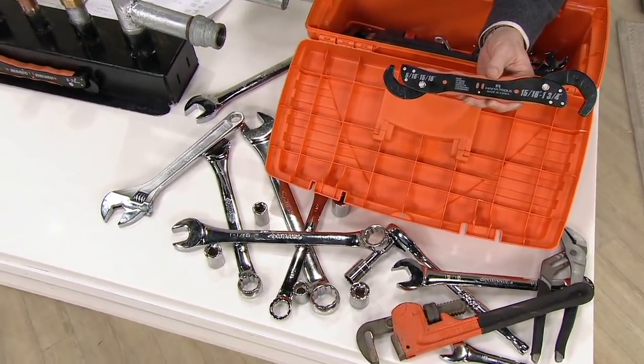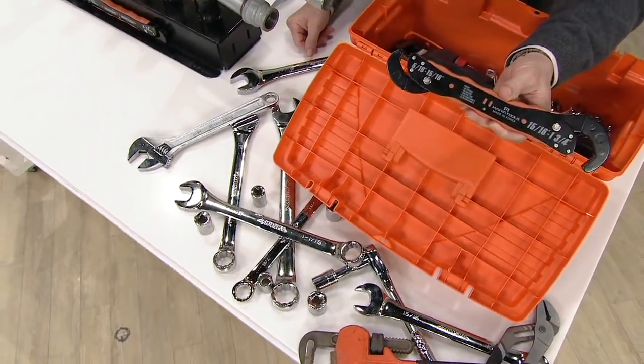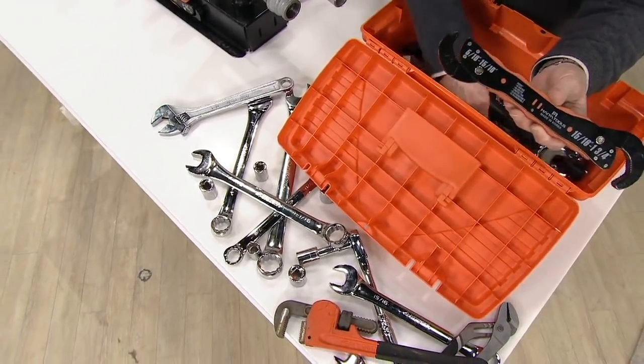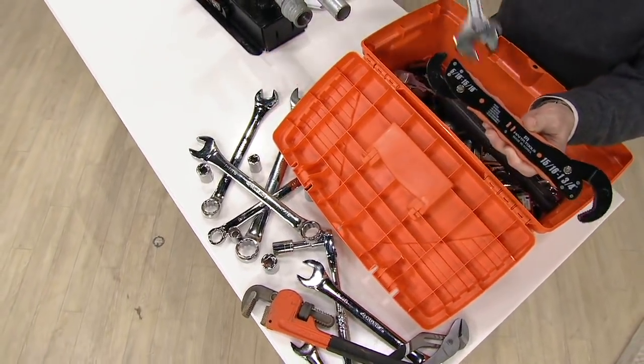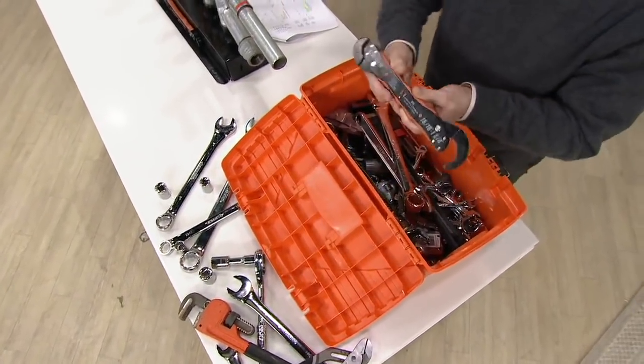Because it replaces so many tools, you could just keep one Magic Wrench in your car, your truck, your boat, or RV. It's very small and compact. Just one tool will take care of all your tightening of nuts and bolts.